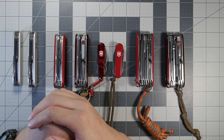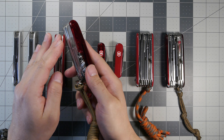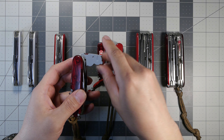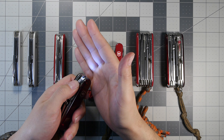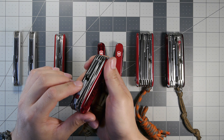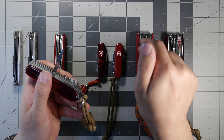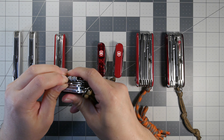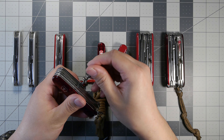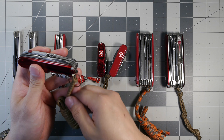Moving to the Huntsman Light — I'll cover the tools it adds over the Huntsman. It has a light module running on two CR1225 coin cell batteries and an inline 3D Phillips head screwdriver as an added layer. It also has an extra smaller slotted screwdriver in the back, shared with the Swiss Champ. In the corkscrew section there's a smaller slotted driver for glasses, also found in the Swiss Champ and Cyber Tool Light.